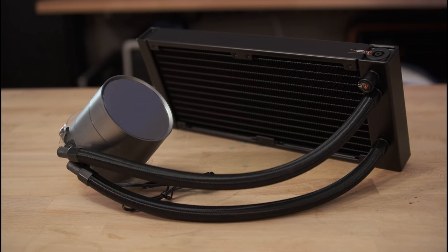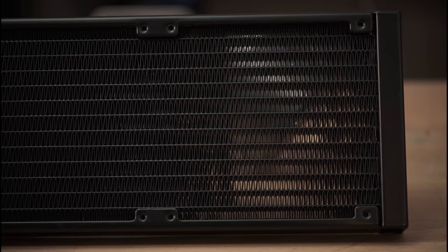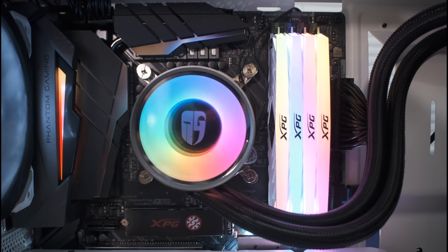One thing I forgot to mention — the Castle 240EX is compatible with pretty much every single motherboard maker's RGB setup, meaning you can integrate it into your existing RGB ecosystem. The Deepcool GamerStorm Castle 240EX is selling for about $120 on Amazon at the time of this review, and at that price it absolutely gets a recommendation from me. It is a great performing and even better looking all-in-one liquid cooler that, with the right color combination, would look absolutely right at home in just about any system.